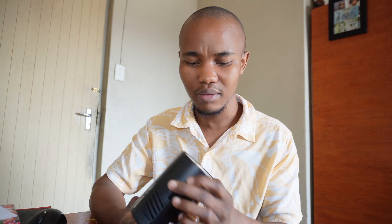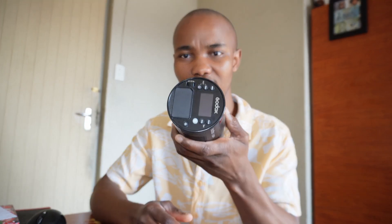I purchased this Godox AD100 Pro about two months back. The process was very good — they did not delay me in terms of delivery. This AD100 Pro is very powerful. That's why I bought it.